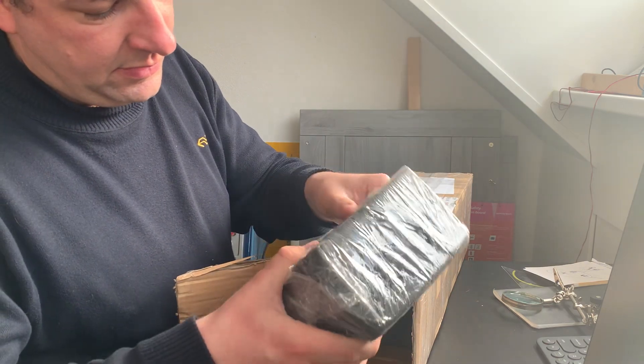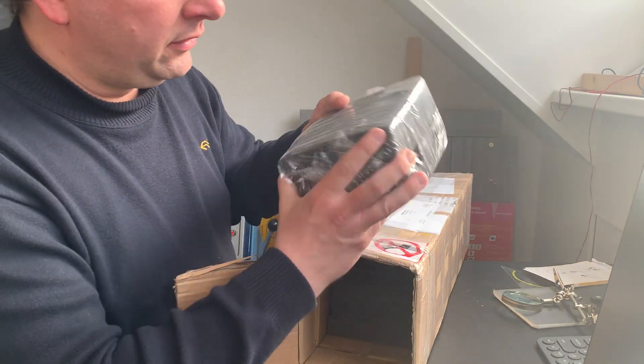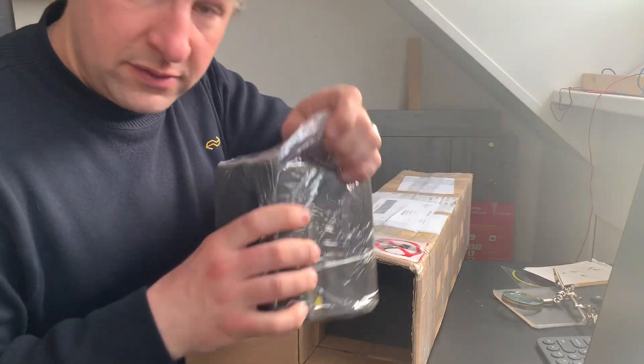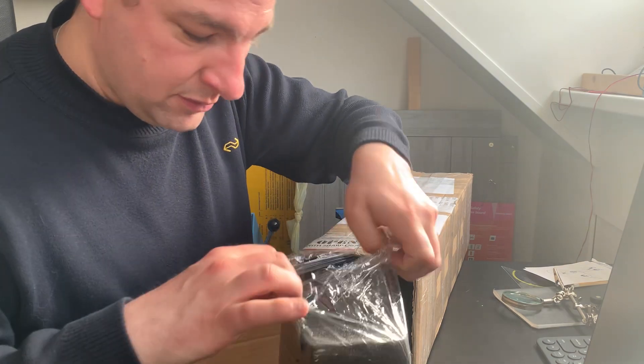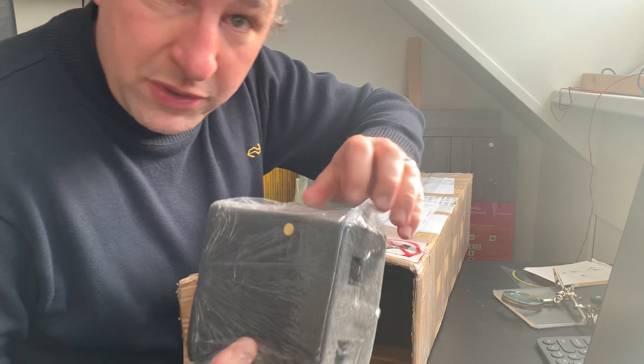This is very, very well packed — very thick, cushiony stuff to protect the contents of the package. Let's see what we've got here.